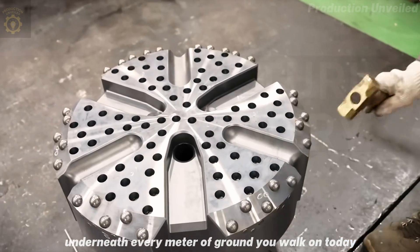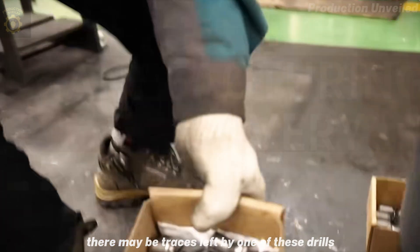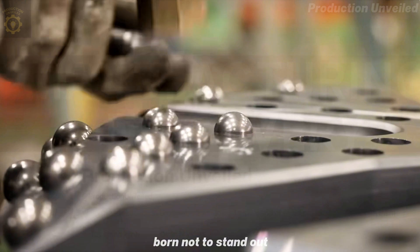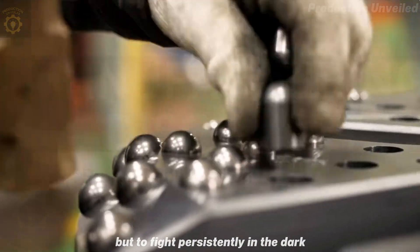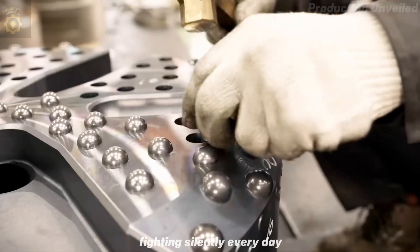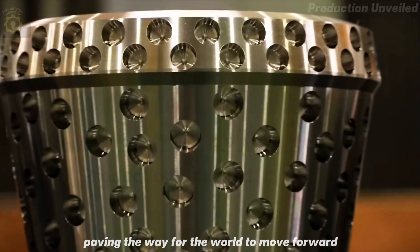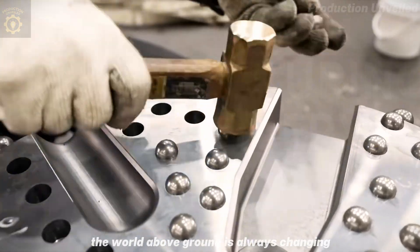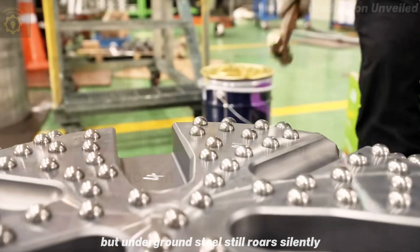Underneath every meter of ground you walk on today, there may be traces left by one of these drills. To us, each drill is a warrior, born not to stand out, but to fight persistently in the dark. And this is just one of thousands of such warriors, fighting silently every day, paving the way for the world to move forward. The world above ground is always changing, but underground, steel still roars — silently.